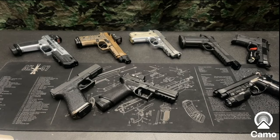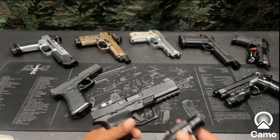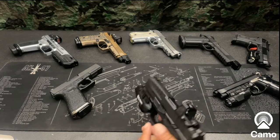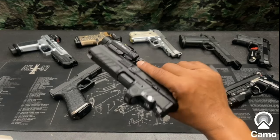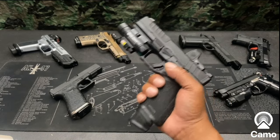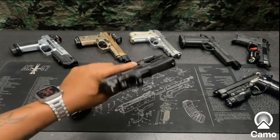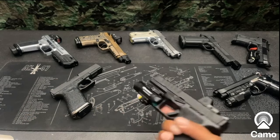I'm just going to put this thing on the Echelon for now and leave it there, because it looks decent on there and I don't see nothing wrong with the way it looks.